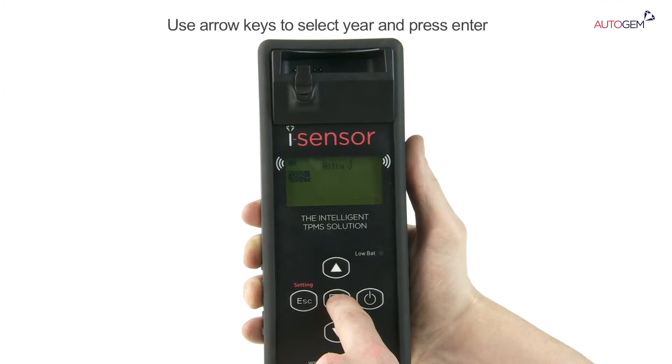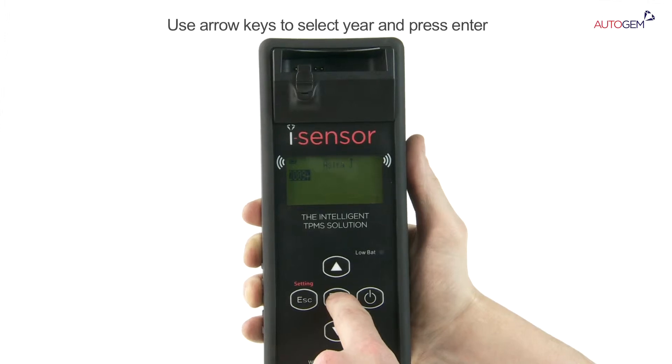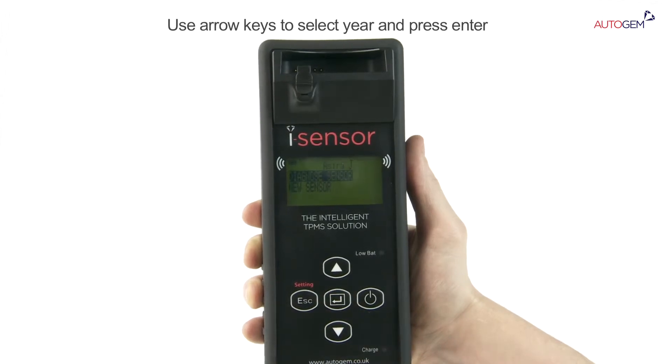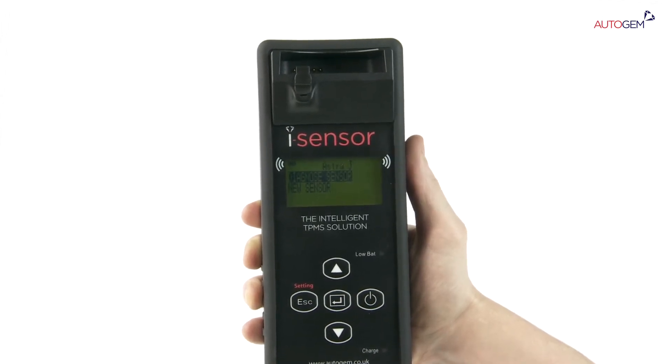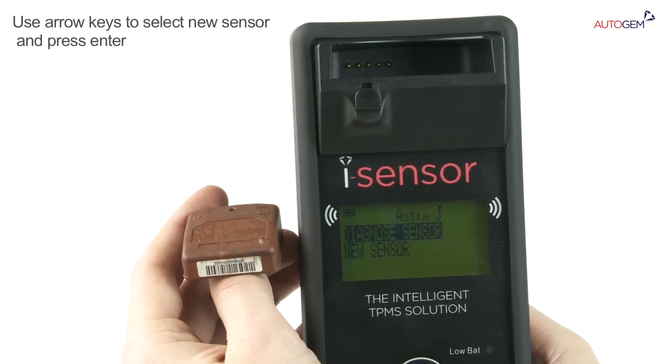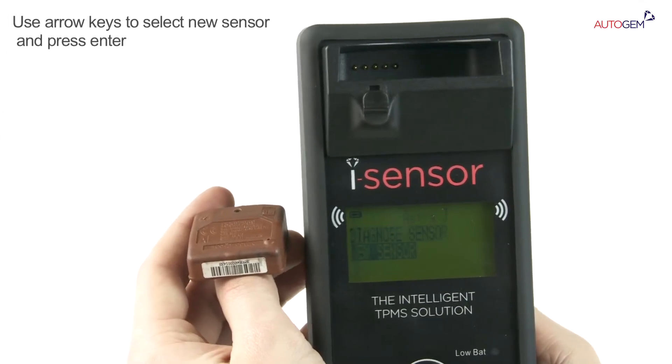Use the arrow keys to select the year that corresponds to the vehicle you are working on. Press the Enter key. The options available for that particular sensor are then displayed. Use the arrow keys to select the new sensor option. Press the Enter key.